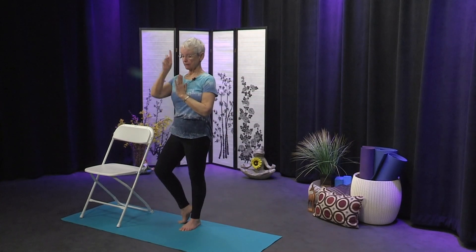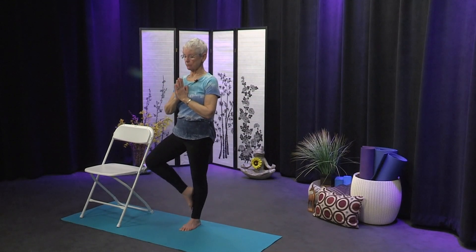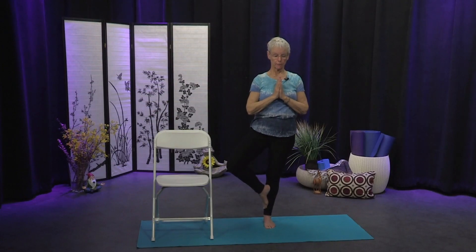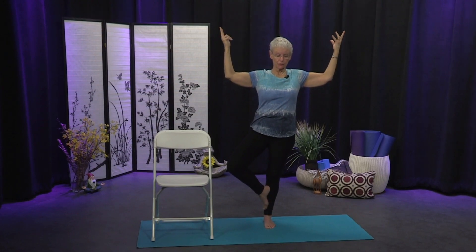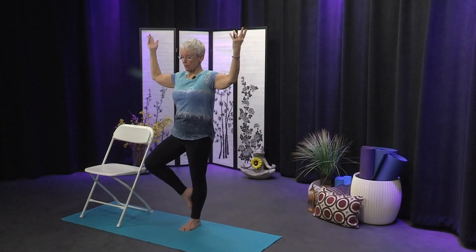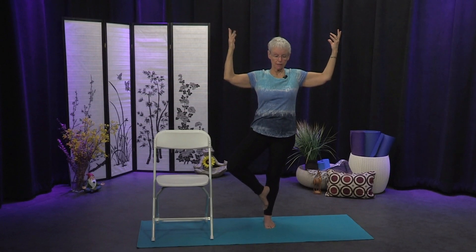Draw the belly in, lengthen the spine up, find your breath, and then you might play with bringing the foot up — pressing the foot against the shin is a nice way to find some stability. Maybe you grow your tree, or maybe you loosen the grip on the chair. Try to stay relaxed so you can be supple — you know how trees just move with the breeze. You want to have a little ability to adjust; if you stiffen up too much, you can topple. Bring the hands back to the heart, turn the knee forward, and step that foot down.